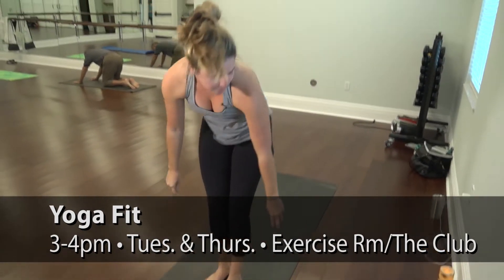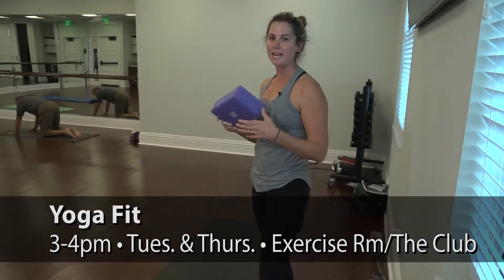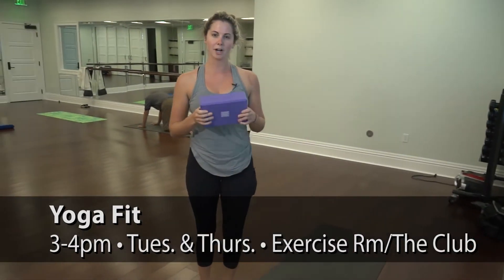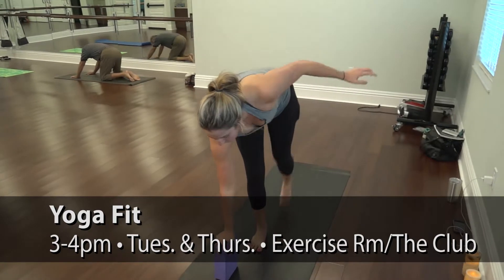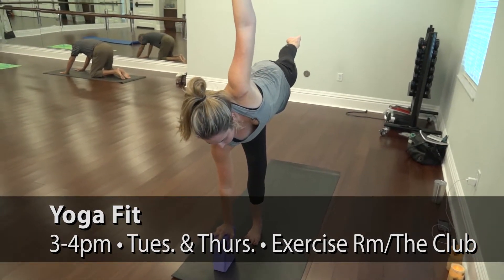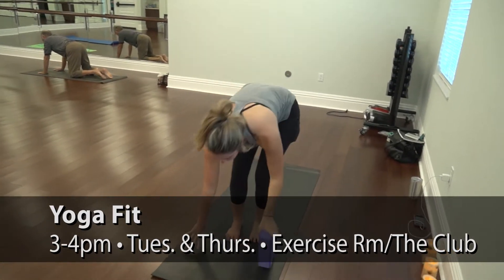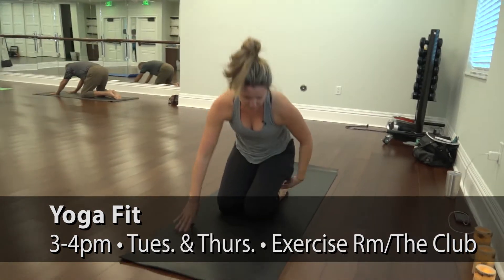A few things we would use with the yoga block — this becomes very handy. It's a prop, so it's something we could use for balance. It's also something we can use if it gets hard to sit back in child's pose — you can sit on it.